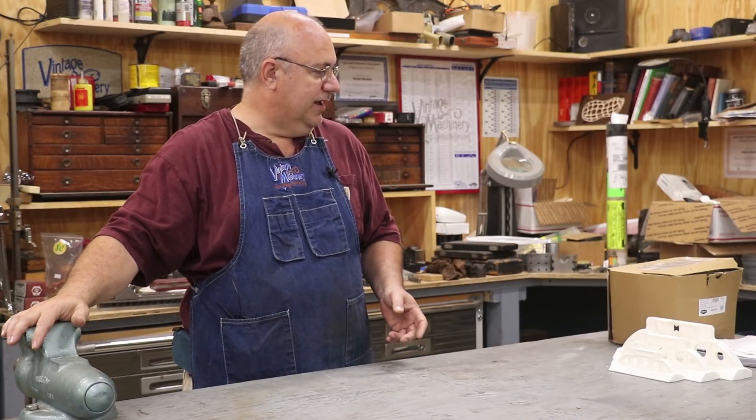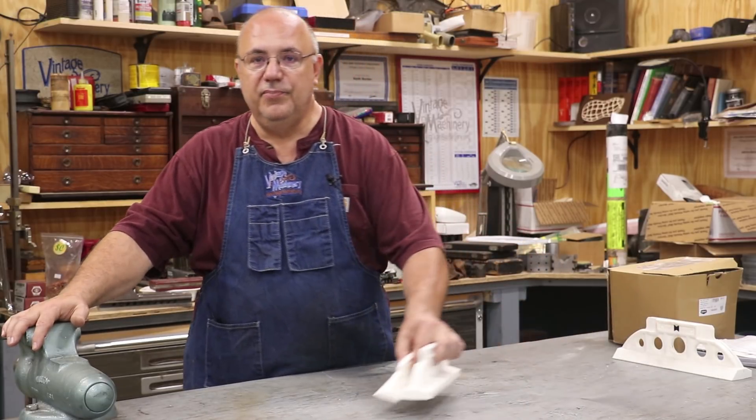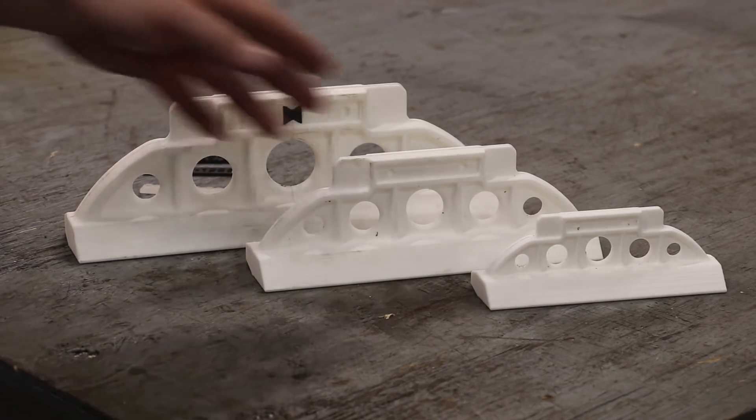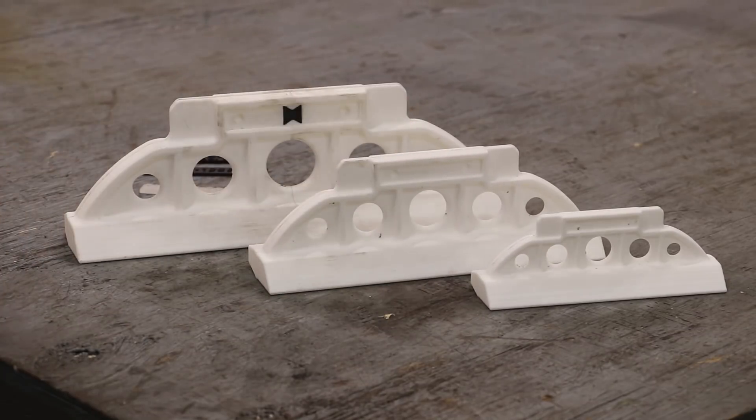First off, we've got a couple of updates and some viewer mail. I'm going to start with straight edges. A while back I shared a project — did a series of videos where I made some castings for some camelback straight edges, small ones to use in the shop for scraping. It generated a lot of interest and a lot of people were interested in acquiring castings. I've been going through a process the last couple of months finding a foundry to work with.